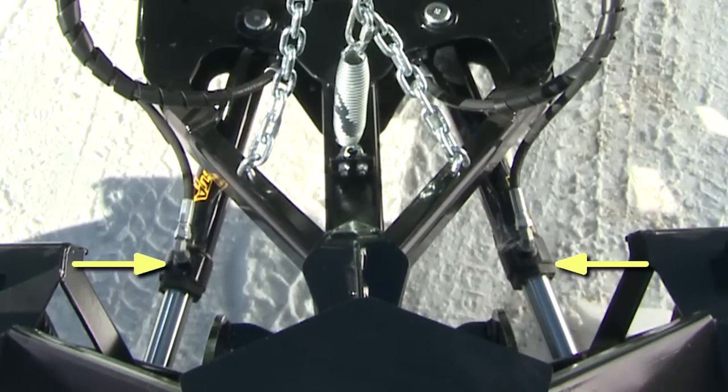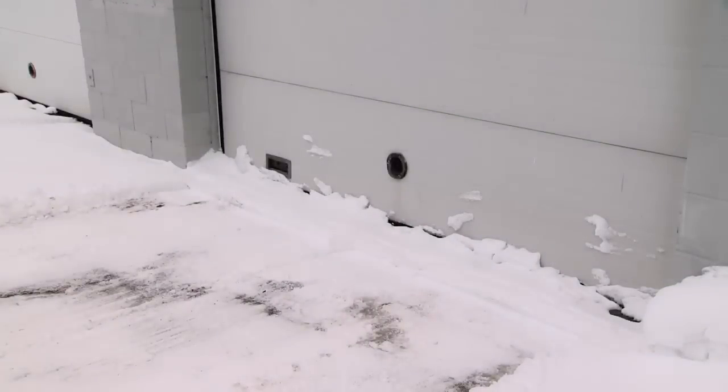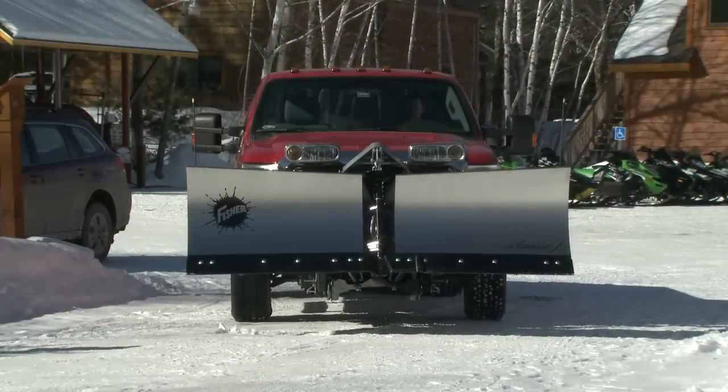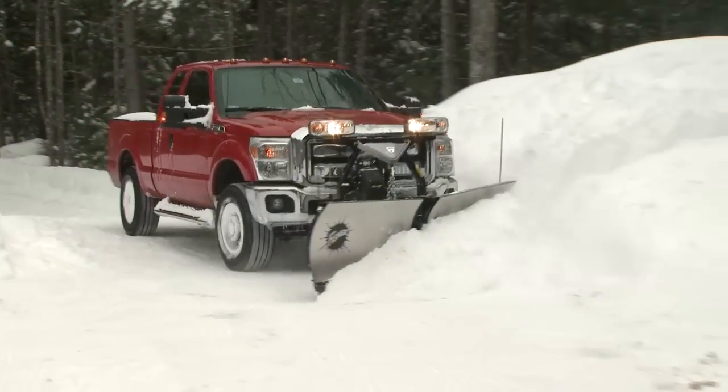Standard Insta-Lock double acting cylinders hold the wings firmly in place for efficient back dragging even in heavy snow, and allow you to lock the blade wings together and operate them as one for efficient straight blade operation.